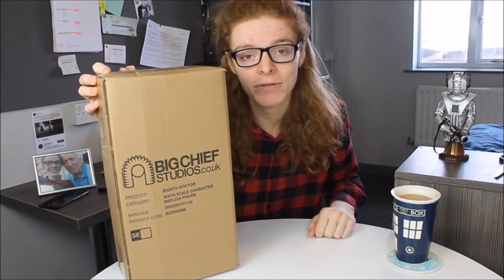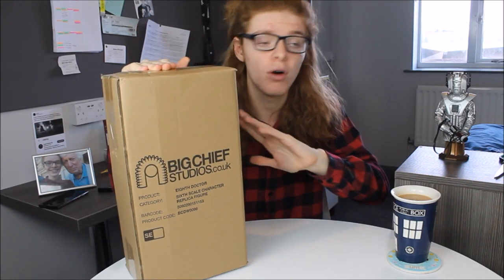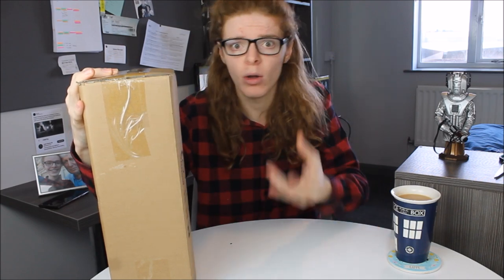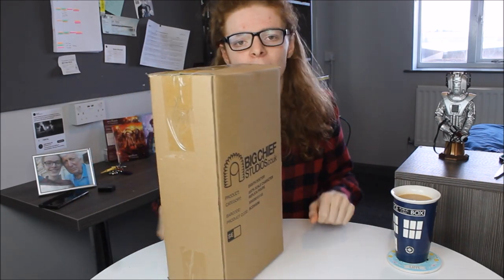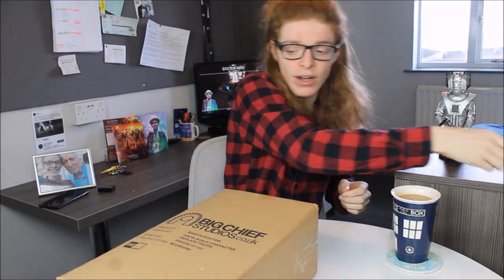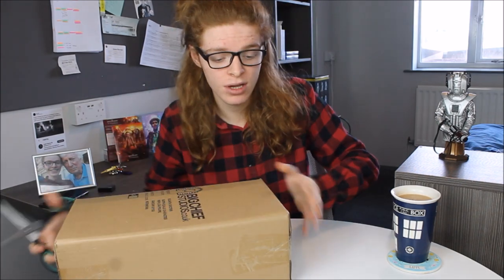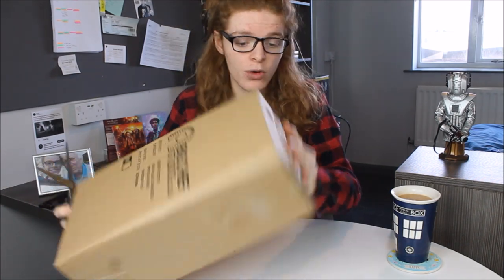Today I'm going to be taking a look at the Big Chief Studios 1/6 scale collector figure of the one and only 8th Doctor from the TV movie in 1996. I do normally do product reviews of these products as I've done with all my other Big Chiefs, and I will still be doing a product review eventually — these take quite a long time — but I thought I would do a first reaction. This is still available to order on the Big Chief website; there are a few left, but as it is a classic doctor it has sold out rather quickly, so if you're a fan I recommend buying it soon. I'm now opening the box with some scissors.